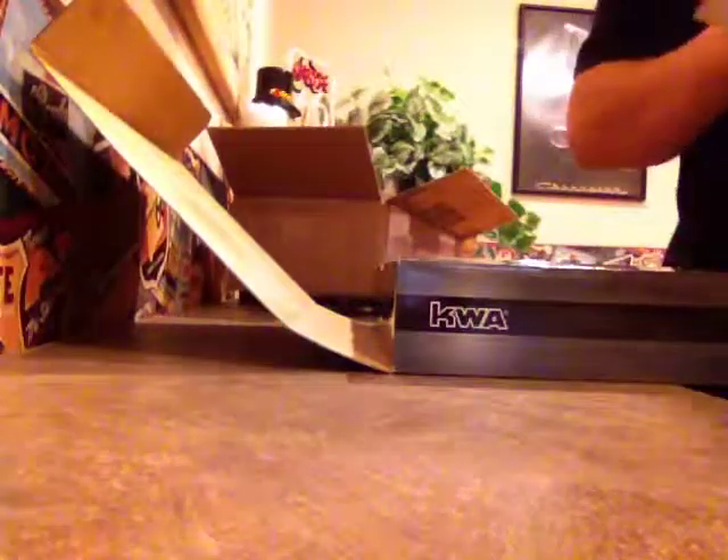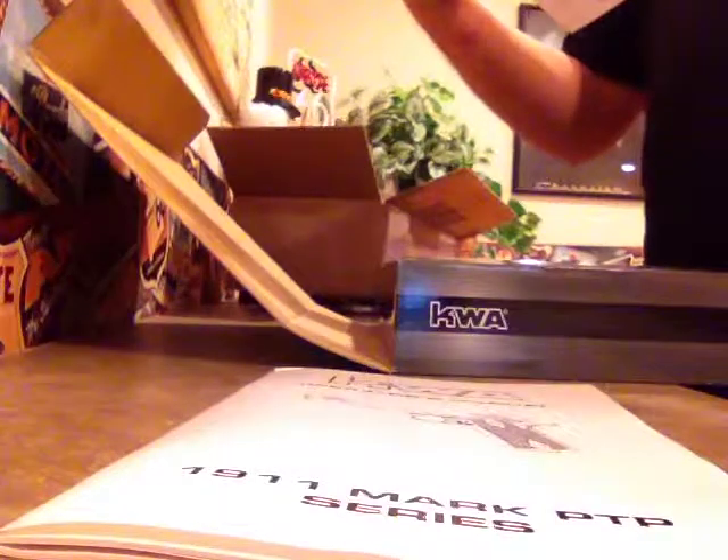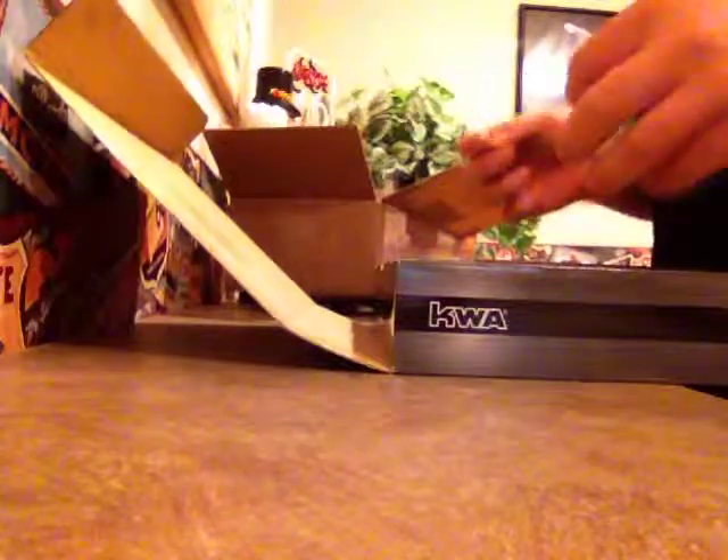There's a sticker — that's going on my car. Also includes the KWA warranty card, product warranty, and instruction manual. Very cool. And there's a barrel wrench — very fun — and an adjustment tool for the rear hop-up.